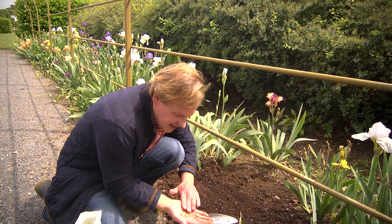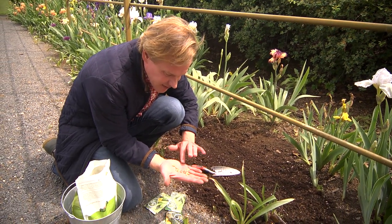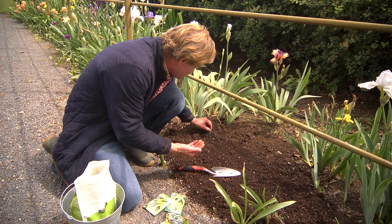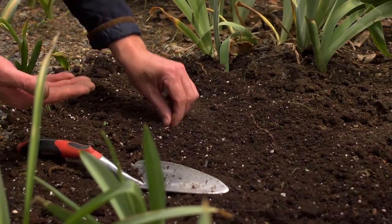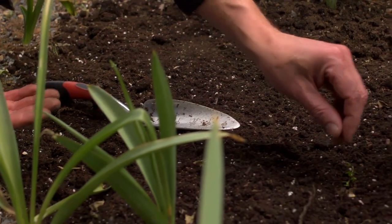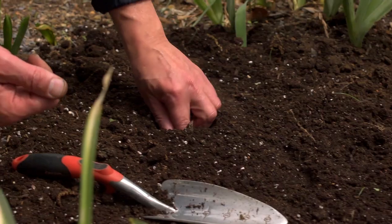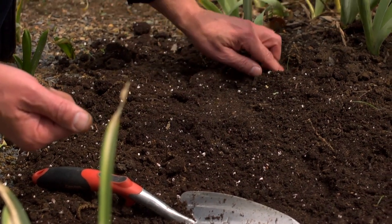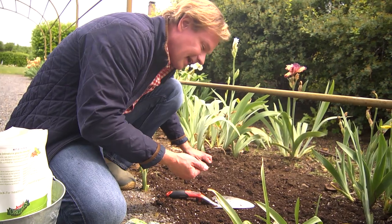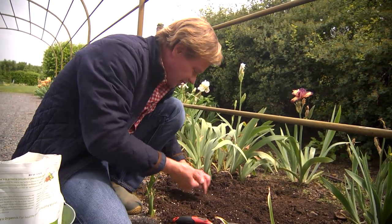What you do is you just take the seed — they're really big, interesting seed. You can see they're big, flat seed. Basically, what you're gonna do is just sort of space them about a foot apart, like this. I'm just gonna push those in and cover them up. I've worked up this soil to about 12 inches deep. I'm planting one variety here — this is the dipper gourd, the old-fashioned dipper gourd, the kind that they used to have by the well, where they would dip out of a bucket some water and drink from it.